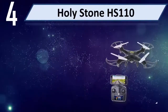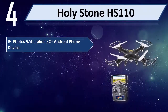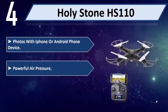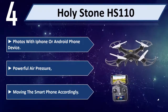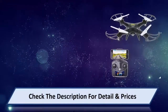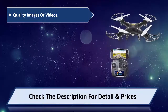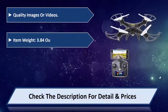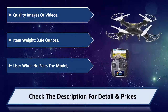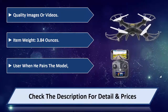Number 4: Holystone HS110. Take photos with iPhone or Android phone device. Features powerful air pressure and live control by moving the smartphone accordingly. Captures quality images or videos. Item weight: 3.84 ounces. Easy for the user when he pairs the model. Please check the description for detail and price.